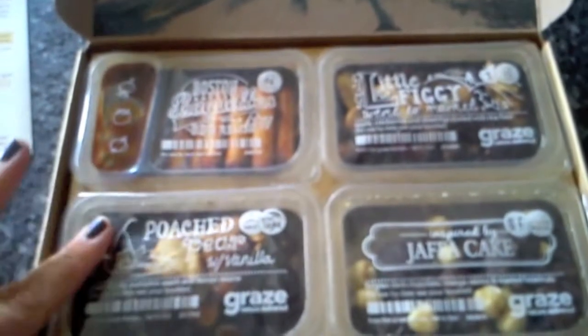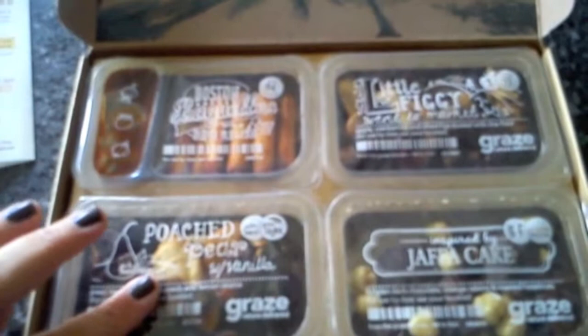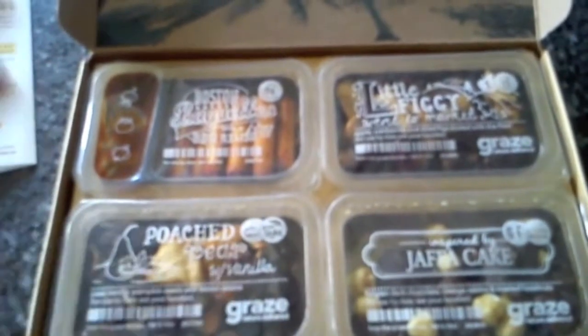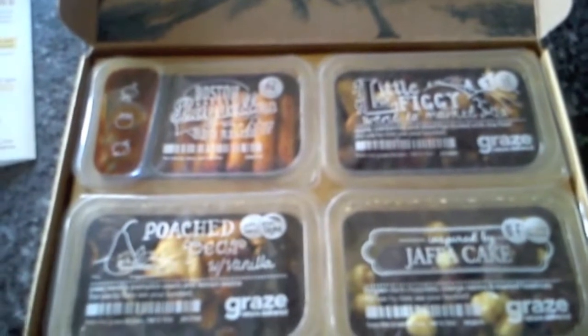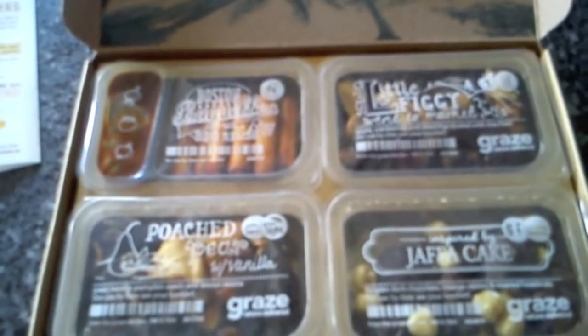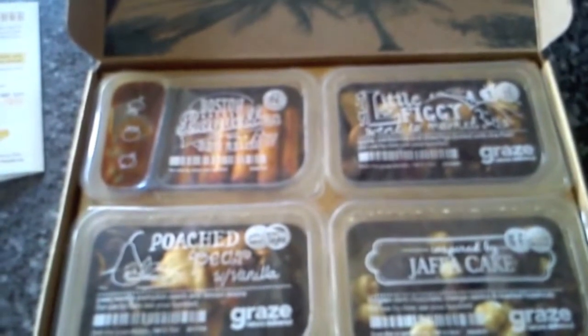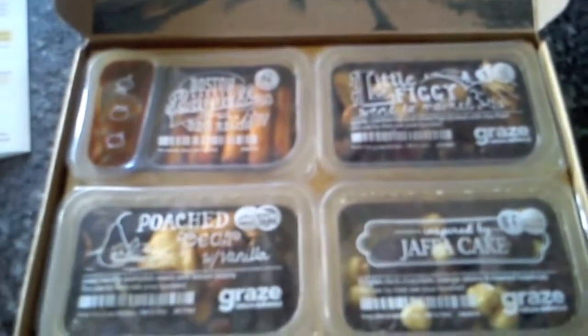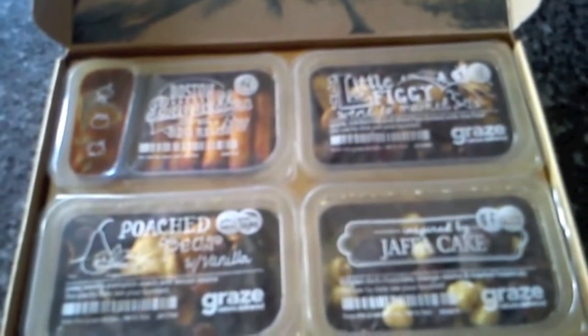I'll do a review on this box when I open my next box in a fortnight's time. I'll try to do that fortnightly, or if not I'll just put them all together — I'll see. But anyway, just showing you what I've got, and I will be back with a review at some point. Take care, bye!